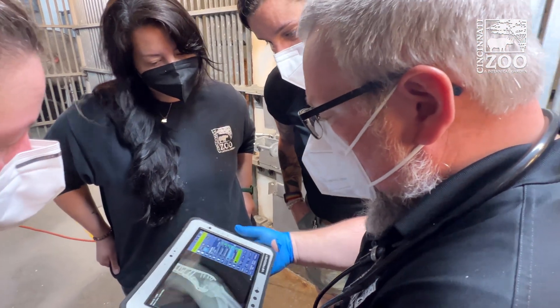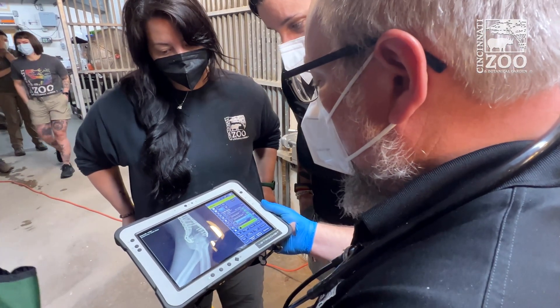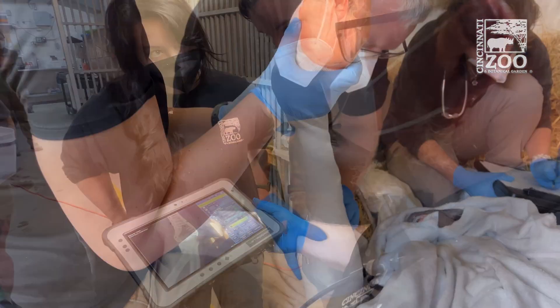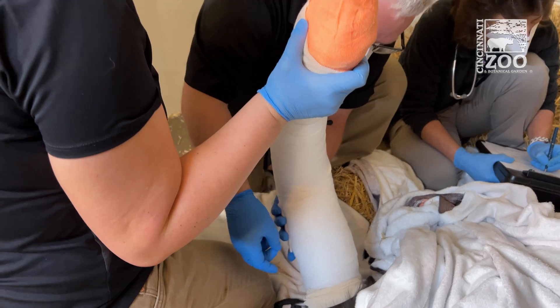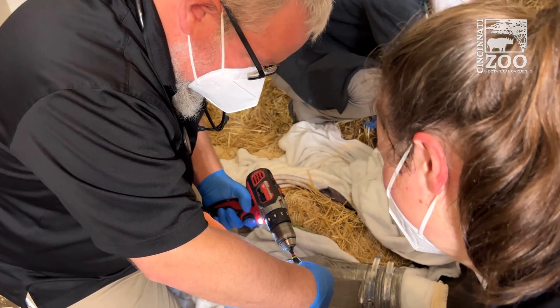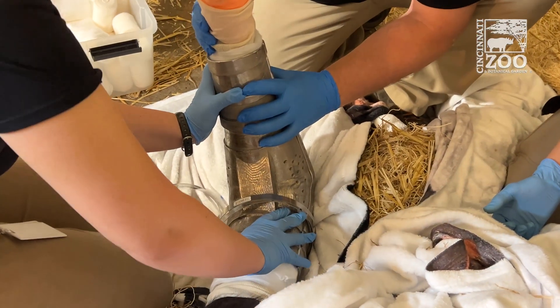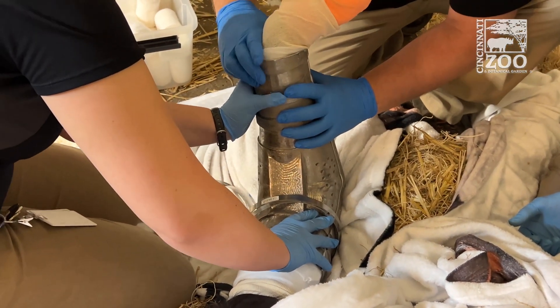We took radiographs to make sure things are healing well. At the fracture sites it looks like there is early bone callus formation, so the repair is holding it stable enough for her bones to heal together. It's taking a bit of time, just similar to what it would be in any other animal or a person.